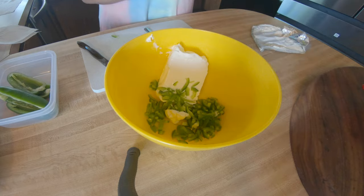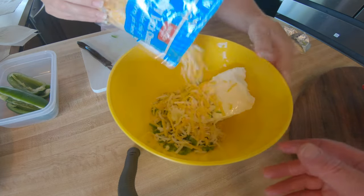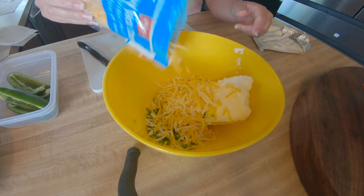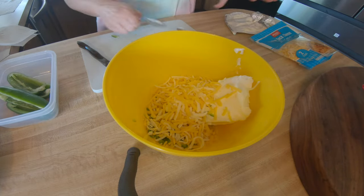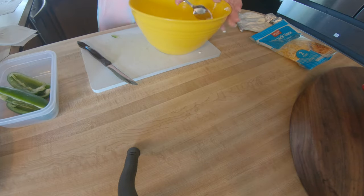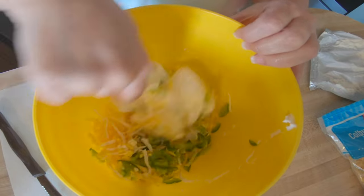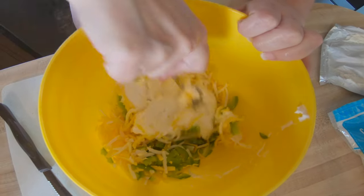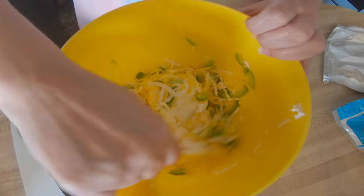We've almost switched roles today — this is Dolores's recipe so she's taking the lead on parts of this. She's putting some cheese in now. And of course the cream cheese is room temperature, so it's easy to mix. It's been sitting out for a while.